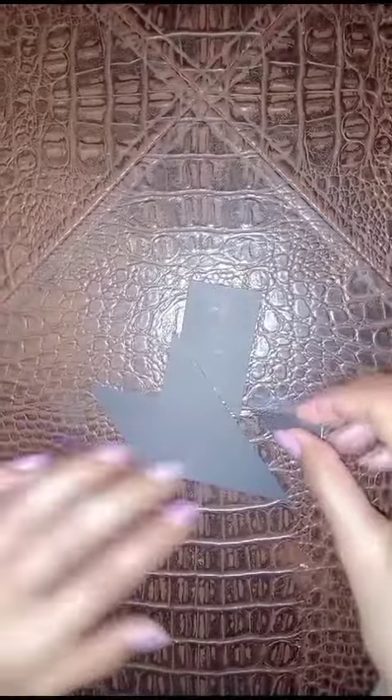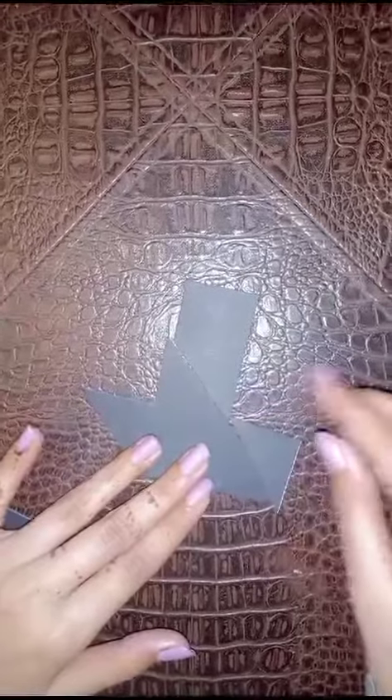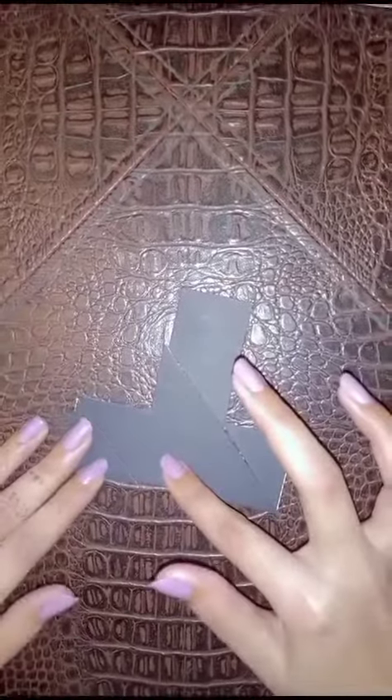I kept trying and I have figured it out somehow — and you can see, it's done!